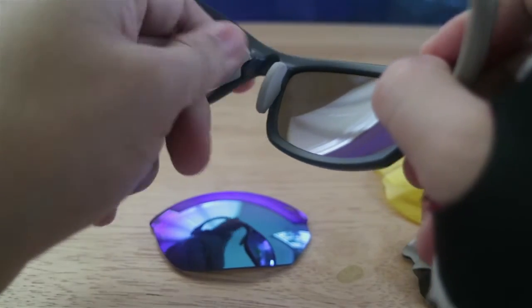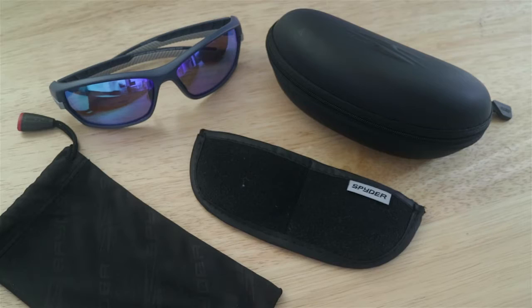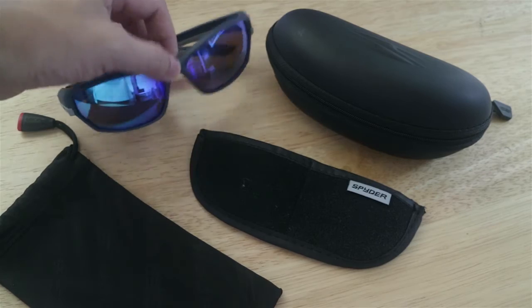And also, this shade is medyo magaan. So, if you're wearing this for a long period of time, dapat magaan yung suot mong shade. Kasi, minsan nakaangalay sa yung nose and sa tenga, medyo nakaangalay kung mabigat yung salamin na gagamitin mo. Lalo na if for sports mo sya gagamitin where you have a lot of action moves, medyo pangit kapag mabigat. So, this is a light shade. It's not that heavy, but it's not too light. It's just on the medium side of light.